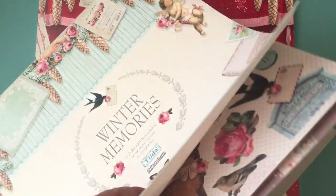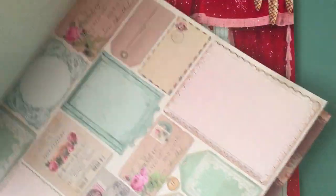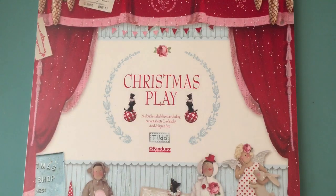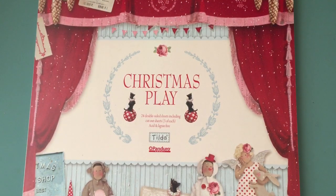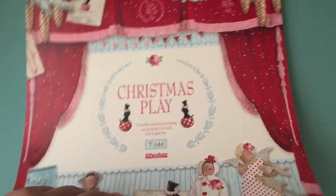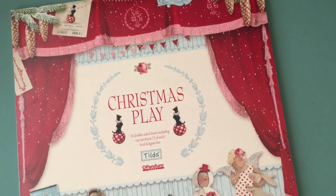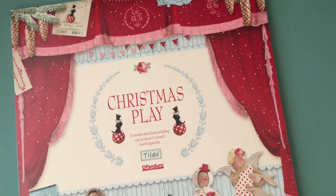I used one of these little clothespins die cuts. I used one of these, and I'll show you where I used that one. I also used this paper, as you can see right here, because I had to cut out a doily. I wanted it to look like a snowflake — like a doily snowflake — and it was big enough. I used my Magnolia Tilda doily die for that one.